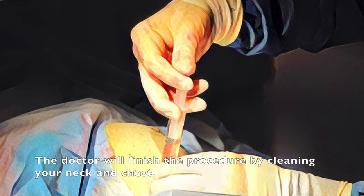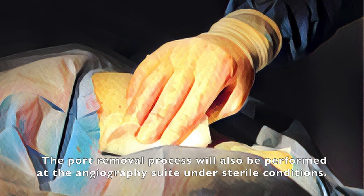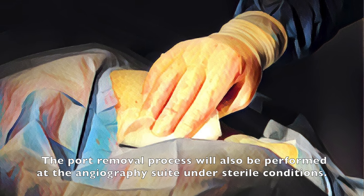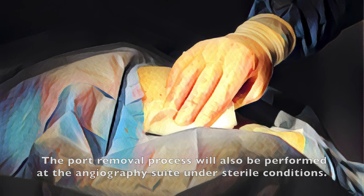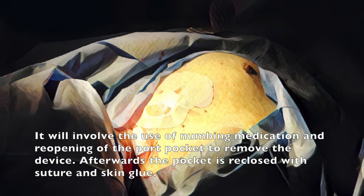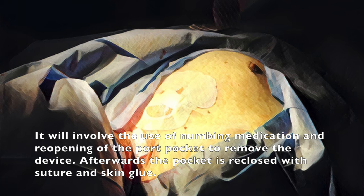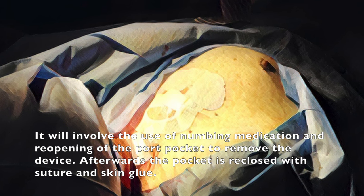The doctor will finish the procedure by cleaning your neck and chest. The port removal process will also be performed at the angiography suite under sterile conditions. It will involve the use of numbing medication and reopening of the port pocket to remove the device. Afterwards, the pocket is re-closed with suture and skin glue.